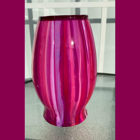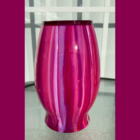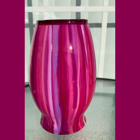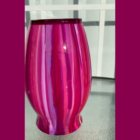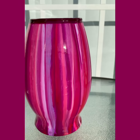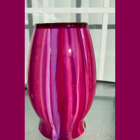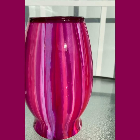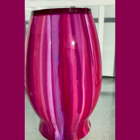Hey guys, it's time to do another showcase. Today we have another vase — this one is quite a bit larger than the ones I've done previously and in a different color palette, so I hope you guys are going to enjoy seeing this for the first time.